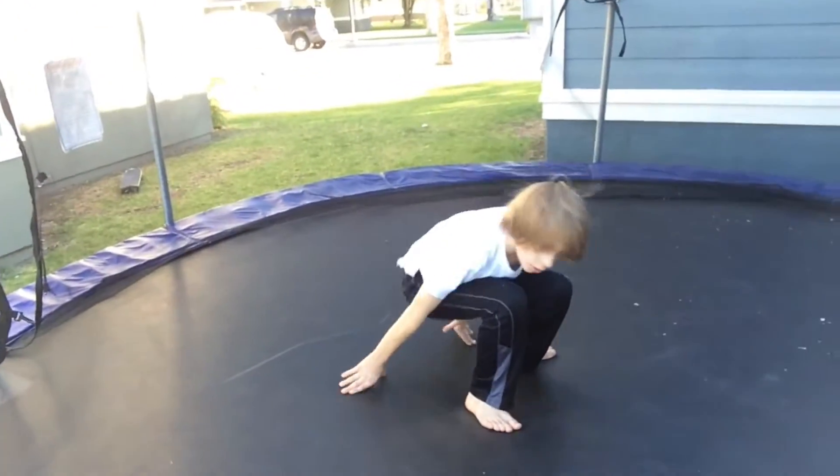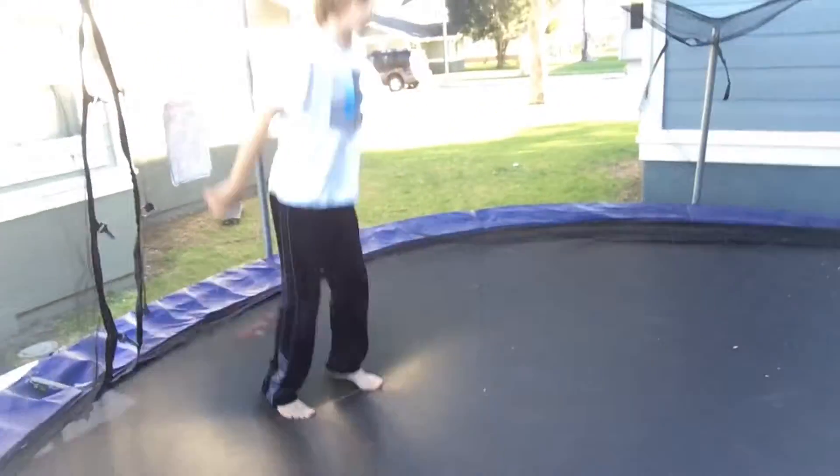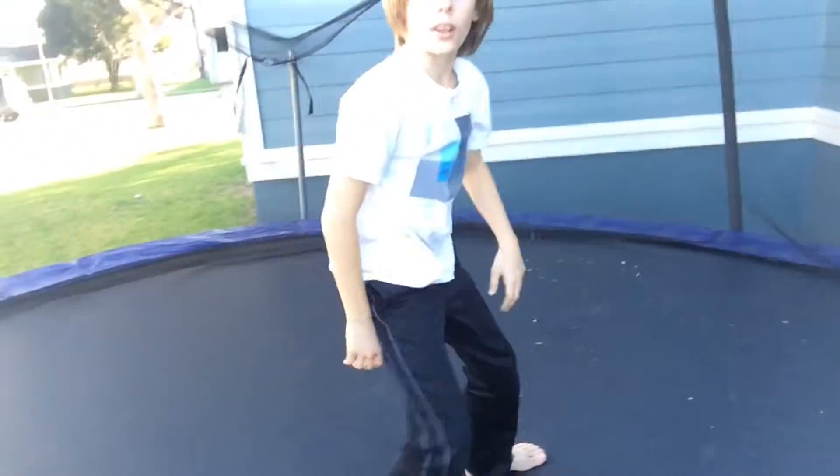What about under tuck? Under tuck? Under tuck is the same thing — you just grab under your feet. Watch this. I feel like under tuck might be easier. Yeah, that looks easier.